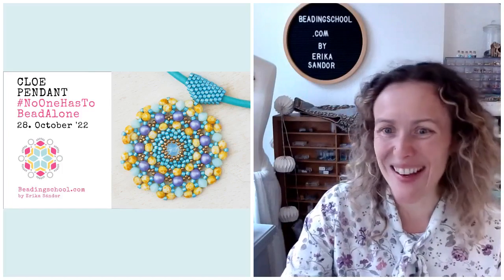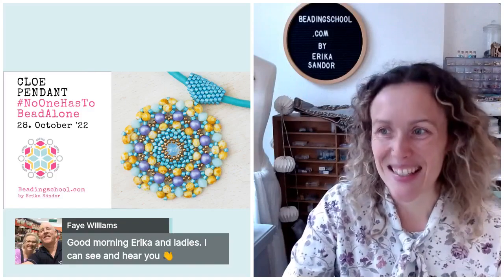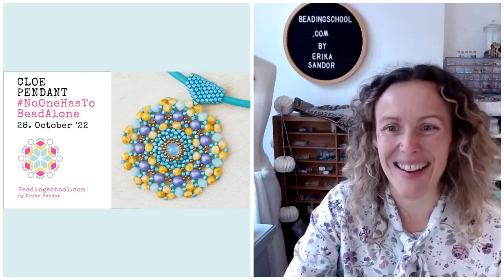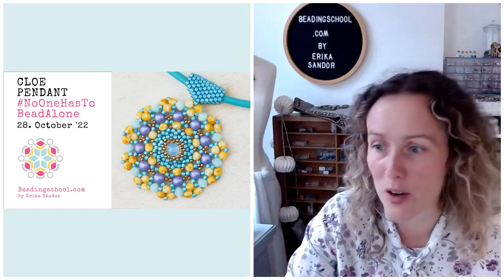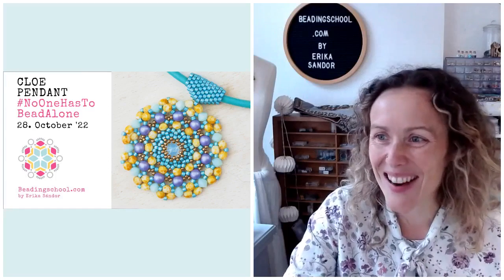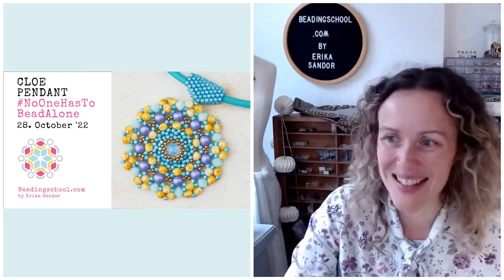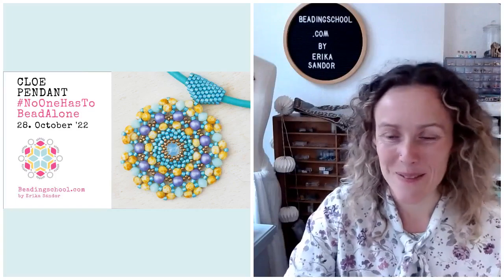Good morning, Faye. Faye says that she can see me and she can hear me. That means it must be all right and that Faye already had enough coffee so early in the morning. Good morning, Faye. And hi Sarah and Antoinette and Margaret. Carol and Debbie is here and Julie is here and Ginny is here. Welcome, ladies.